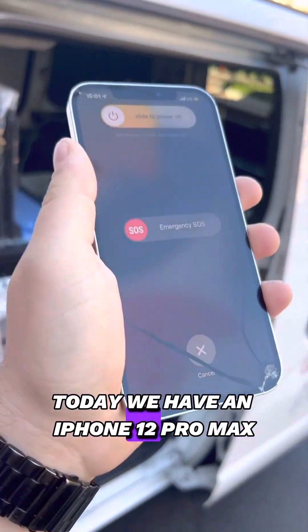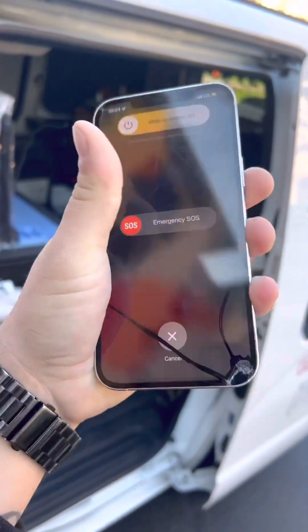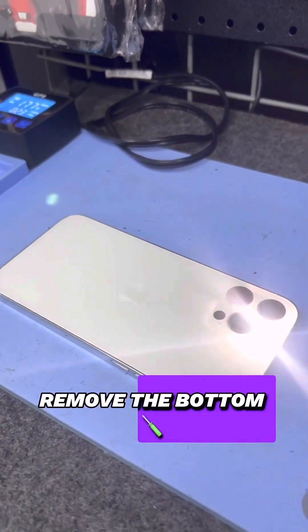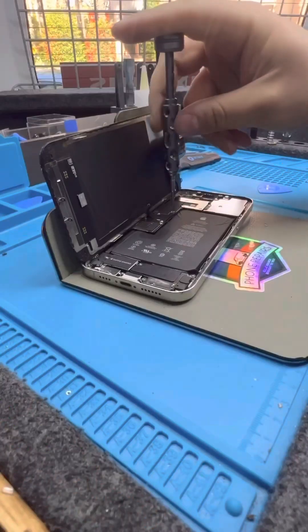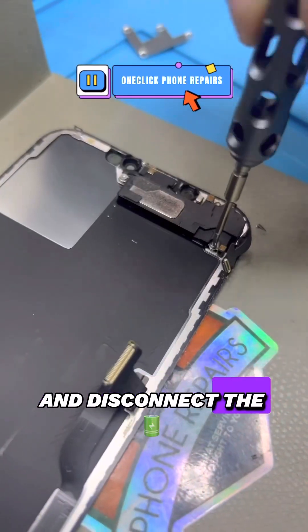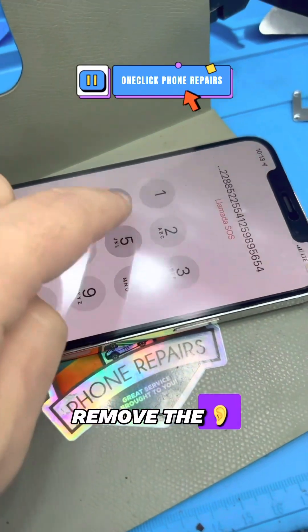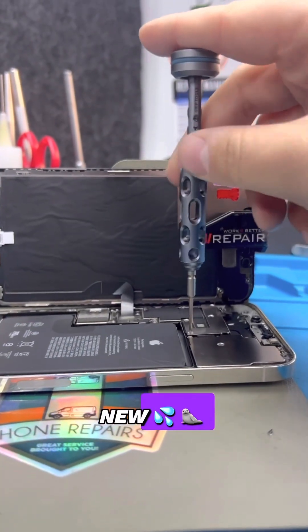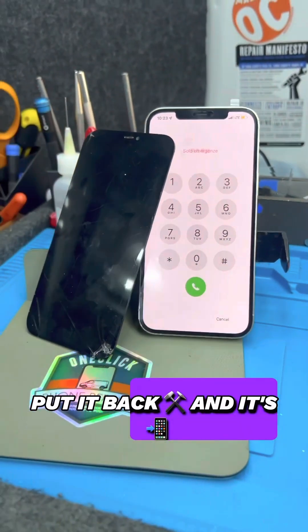Today we have an iPhone 12 Pro Max and it needs a new screen — the touch isn't working, so let's see if we can fix it. Remove the bottom screws, heat up the display, then start to remove the display and disconnect the battery. Remove the earpiece, test out the new screen, transfer True Tone, add a new water seal, put it back together and it's brand new.